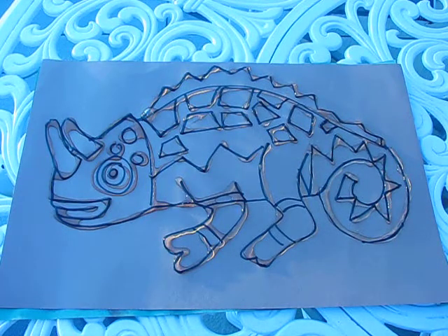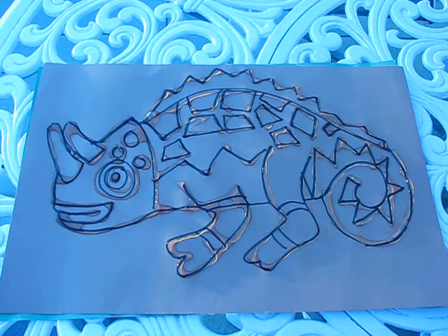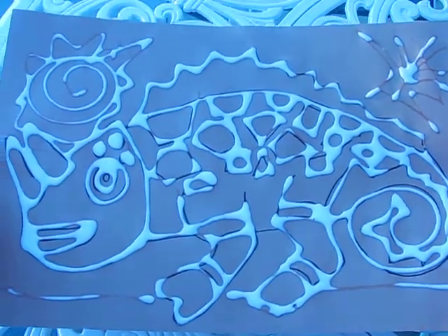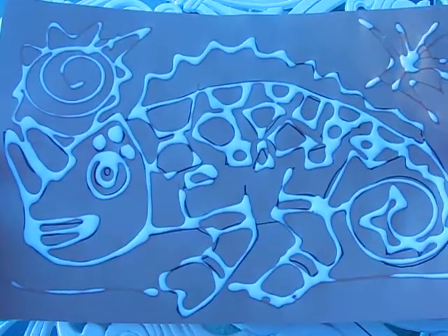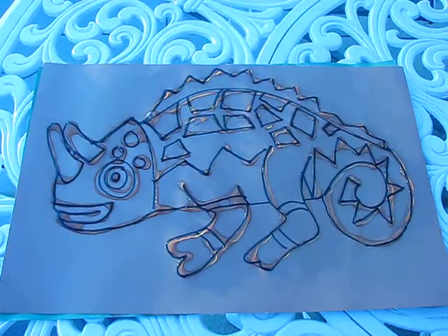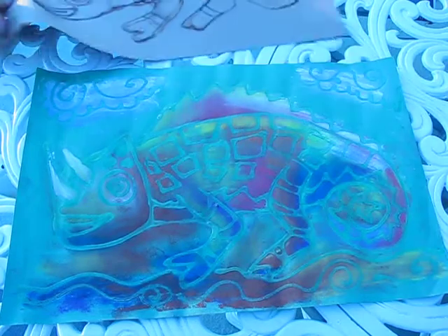That's my chameleon all drawn in glue — I was using clear glue. Here's one I did with white glue so you can see why we don't want to use markers; we can still see the lines, especially with clear glue. Both will have exactly the same effect because white glue dries clear as well. When you move your glue drawing, carry it flat and straight — it has to dry flat, otherwise the glue will run.